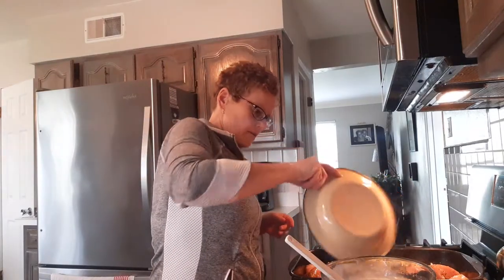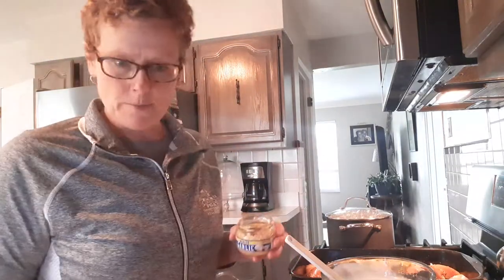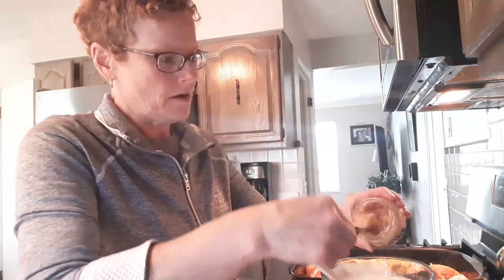We're gonna sprinkle our celery and onions in. One thing I did not add was garlic to my celery and onions because I didn't want it to burn. So what I'm gonna do is add it to my soup mixture — you gotta have garlic in there. Garlic is love.